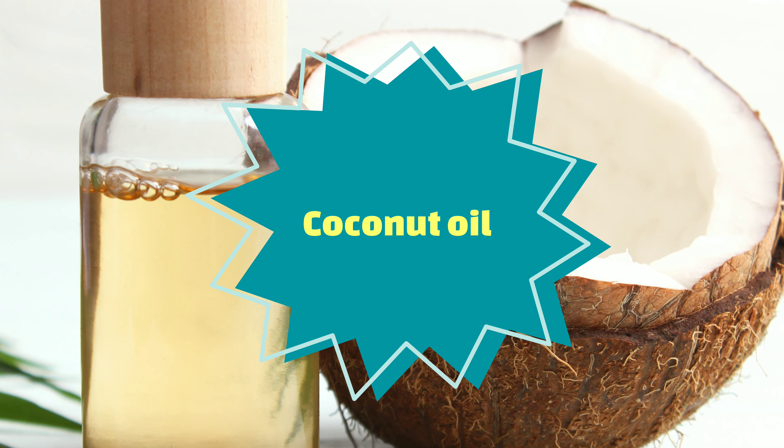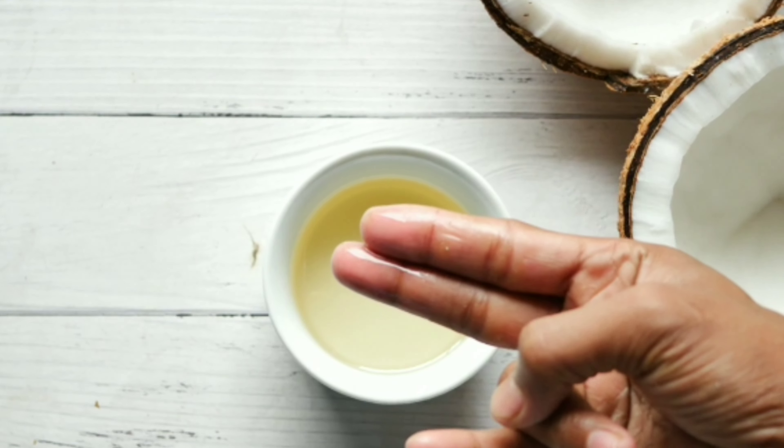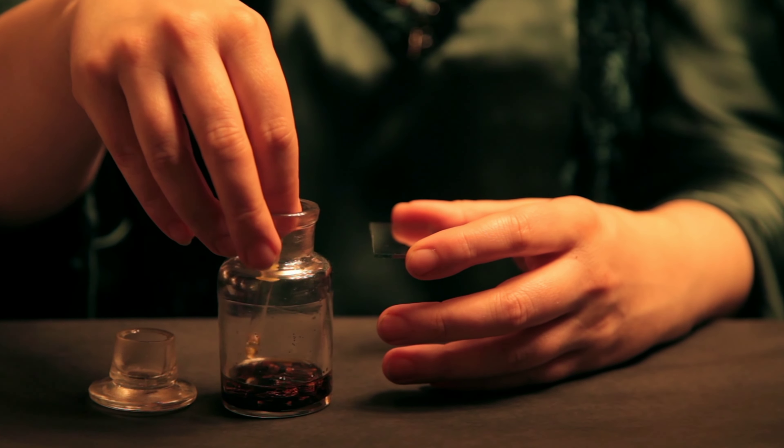Coconut oil is a natural way to help your hair grow longer, thicker, and faster. Essential oils can nourish the hair follicles and encourage growth.